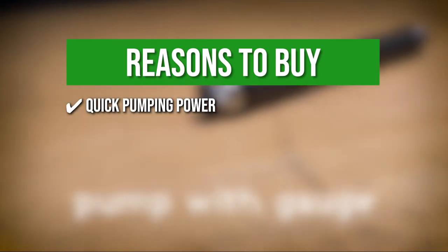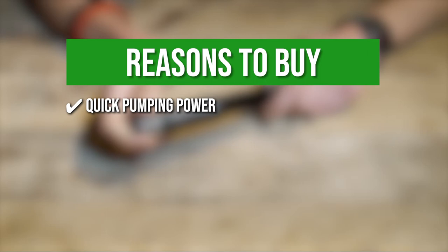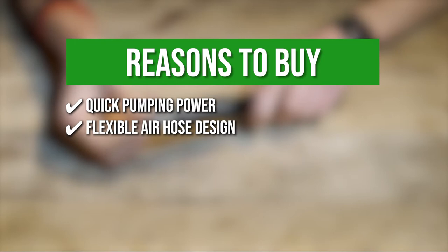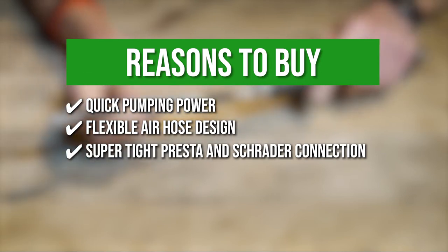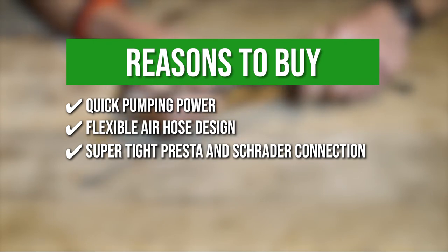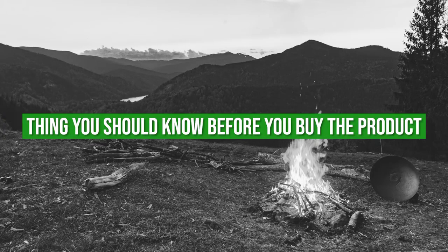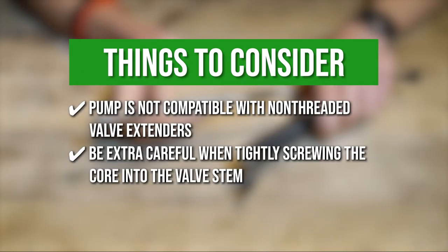The team recommends this purchase based on the following. Quick Pumping Power: the oversized piston allows you to reach riding pressure with 30% fewer strokes compared to conventional mini bike pumps. Flexible air hose design: this makes it work well with awkward or tight valve placements. SuperTight Presta and Schrader Connection: you can easily switch between Presta and Schrader valves thanks to its innovative hose design that enables a super tight seal with no air leaks. Extra Security Strap: this allows you to secure the frame mount bracket onto your bike. Note: the pump is not compatible with non-threaded valve extenders, and be extra careful when tightly screwing the core into the valve stem for Presta valves with removable cores.